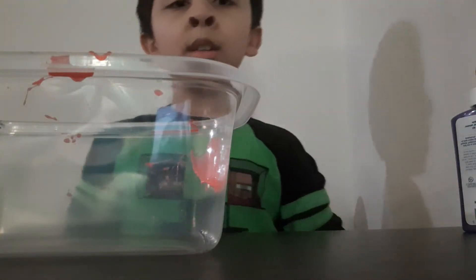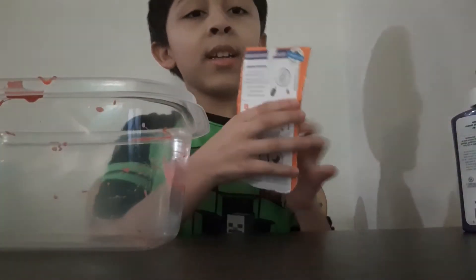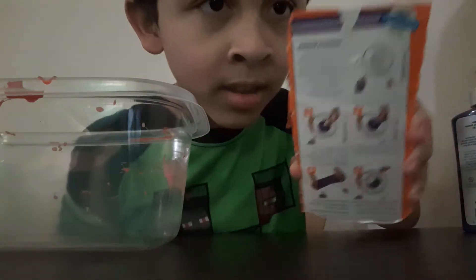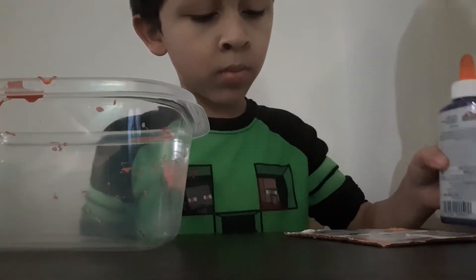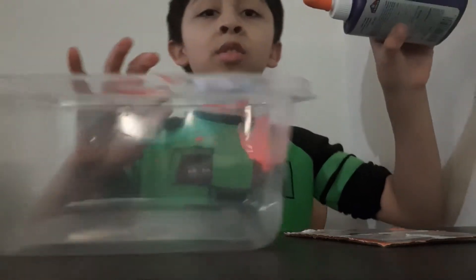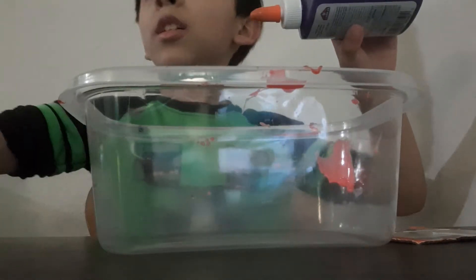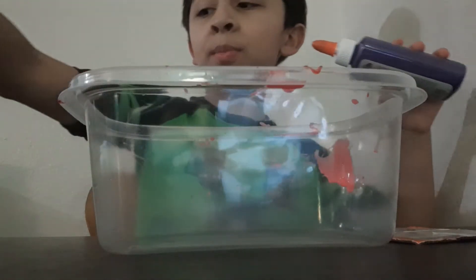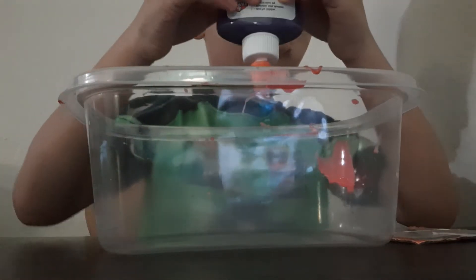Hey guys, we're back. Today we're gonna be making slime and I have the instructions — hope I don't do it wrong. Pour one out. Also, there's a little bit of slime I was making earlier. On the last video when we were showing the egg thing, I forgot to show that there's stickers. But anyway, let's just pour one out.